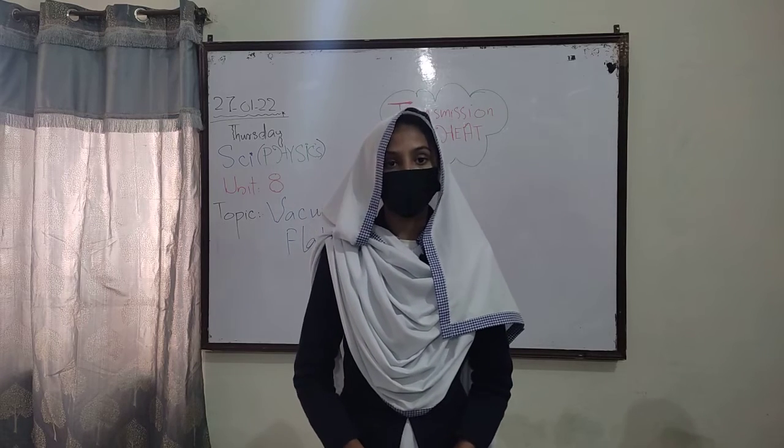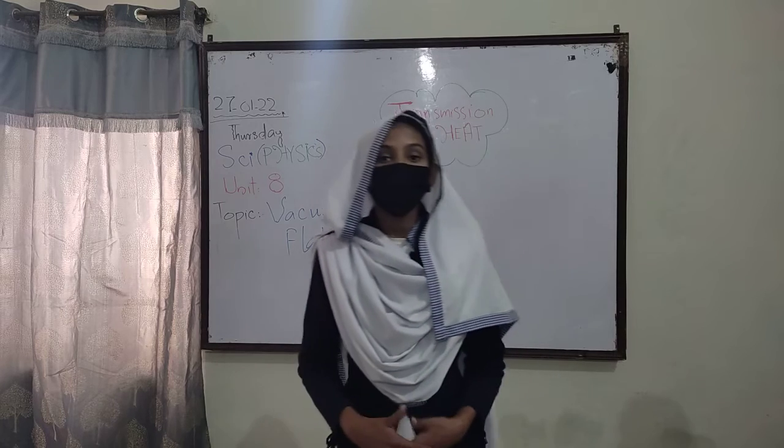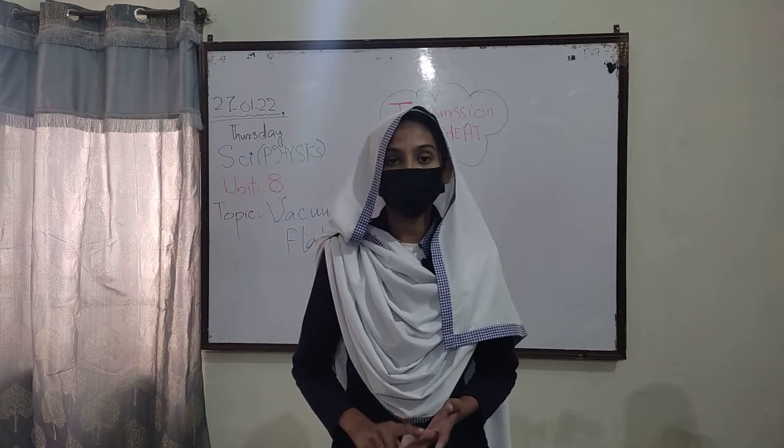Assalamu alaikum, my name is Inna Khalid. Today my topic is vacuum flask. A vacuum flask is a kind of thing in which conduction, convection, and radiation is kept in three parts.